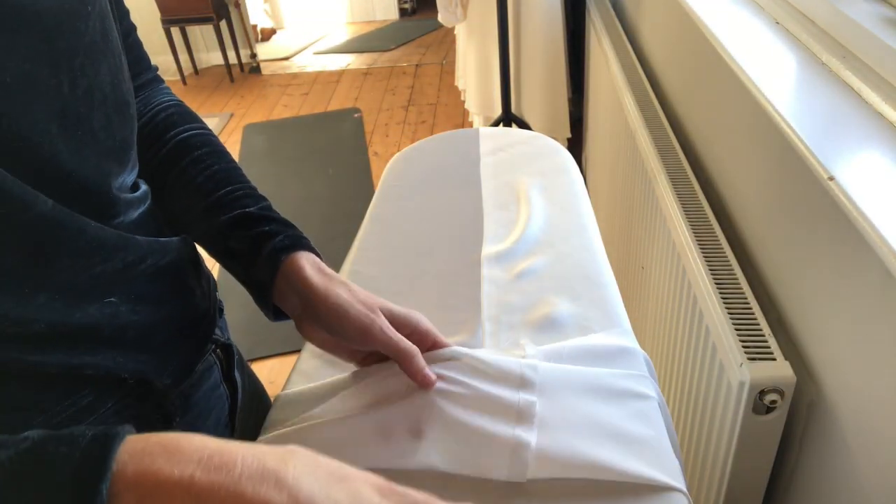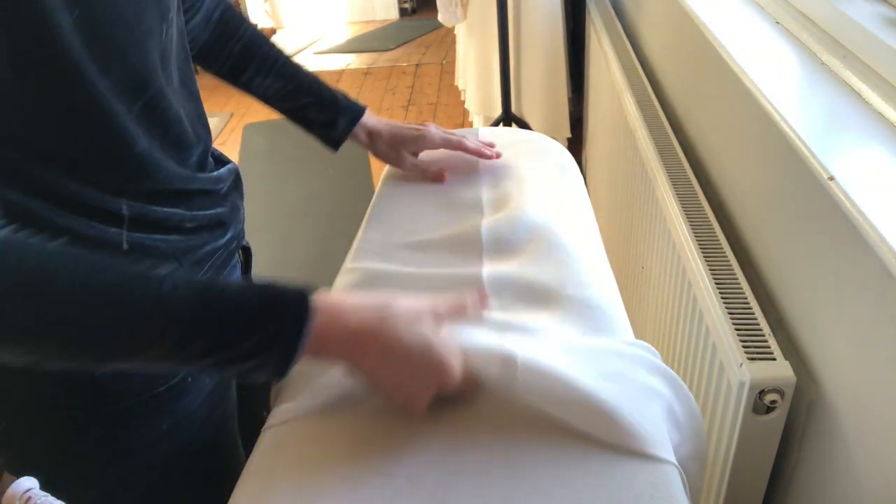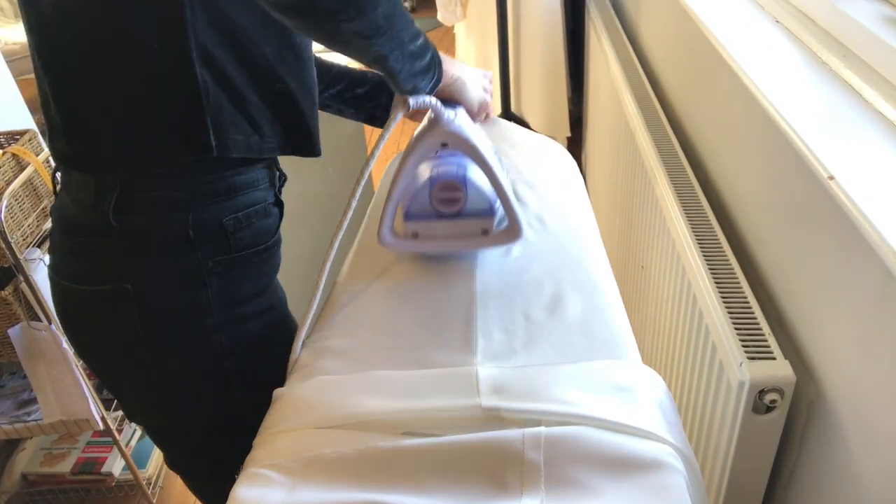Give your seam a press. I press my seams together and towards the back of the skirt, because I'm actually going to overlock these.